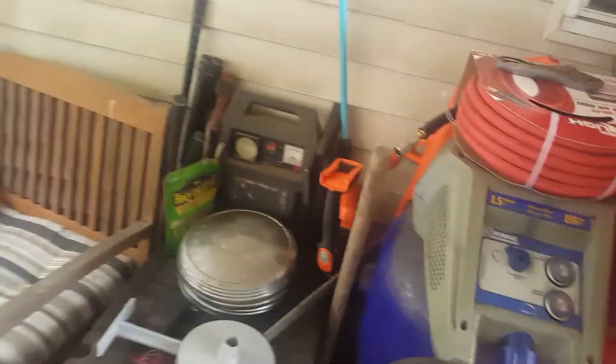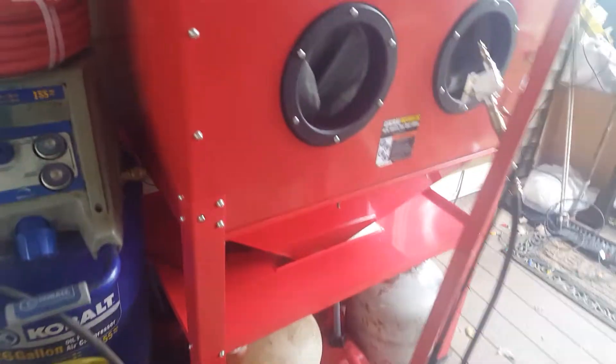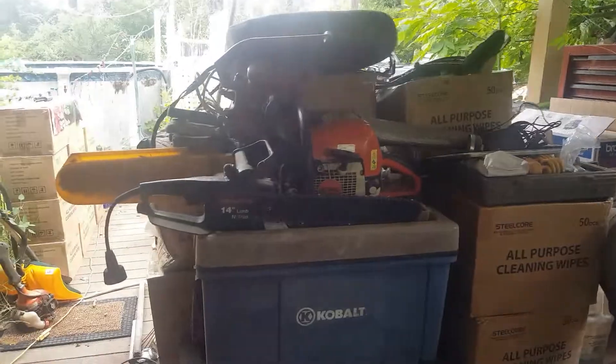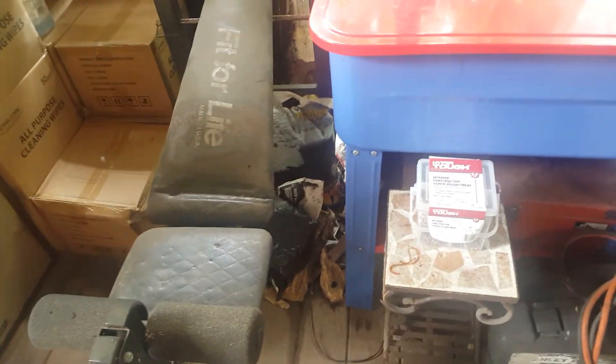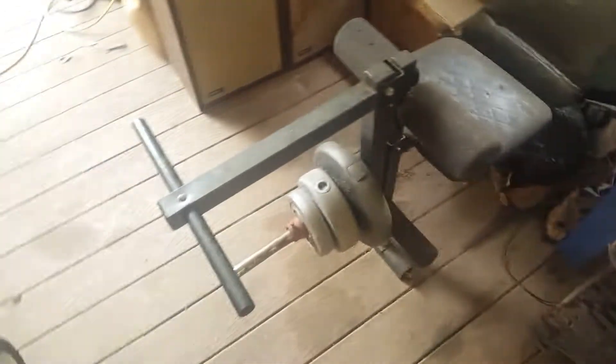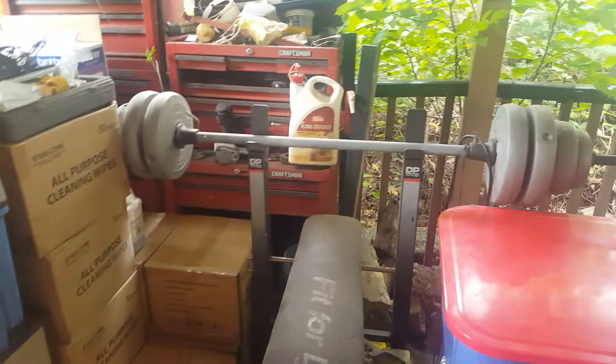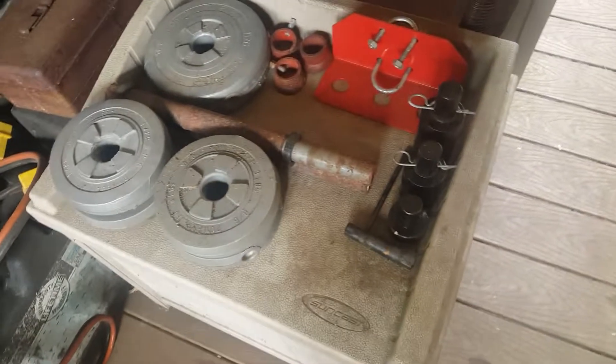Yeah, that's about it folks. I know it's another short one, but at least I'm keeping you guys updated and things are getting organized, so I'm actually able to walk around further. I want to actually put this workout bench a little bit further down, probably towards the end, because it's right in the way, sticking out here and I don't need that. I do bench press, weights and stuff like that.